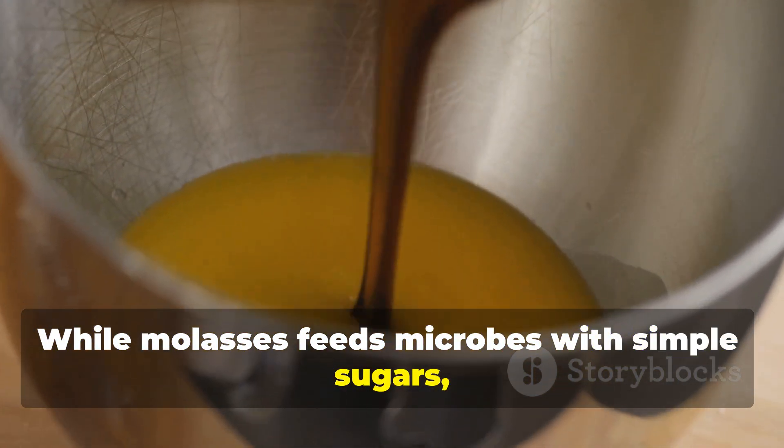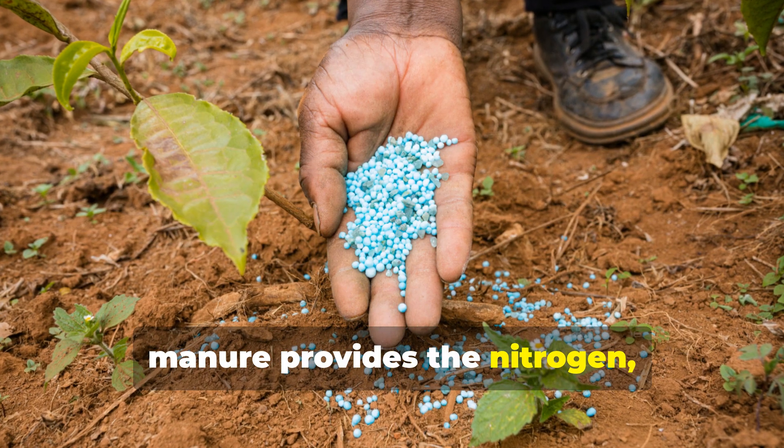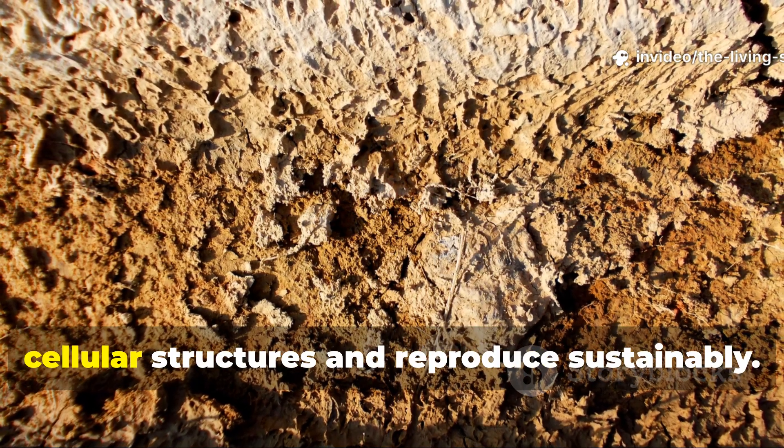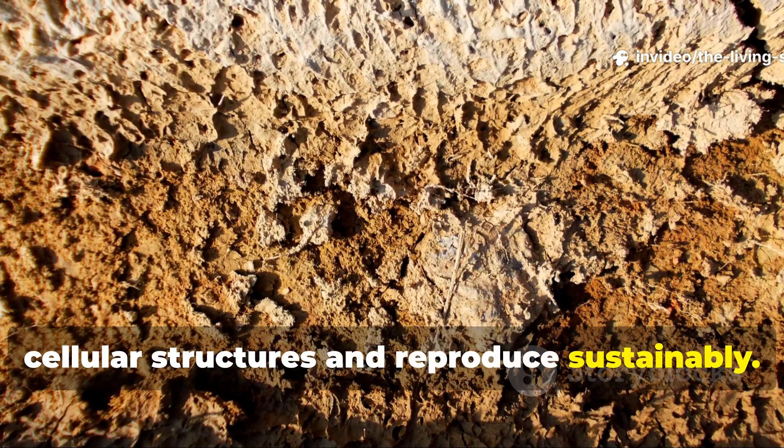While molasses feeds microbes with simple sugars, manure provides the nitrogen, phosphorus, and complex organic compounds that microbes need to actually build their cellular structures and reproduce sustainably.